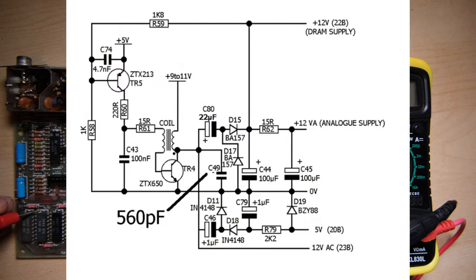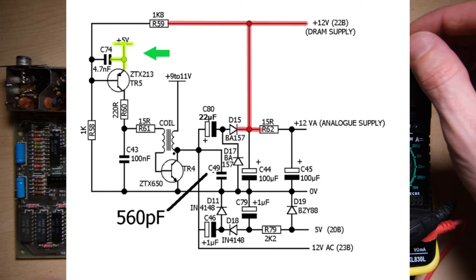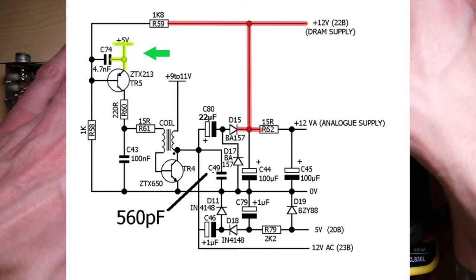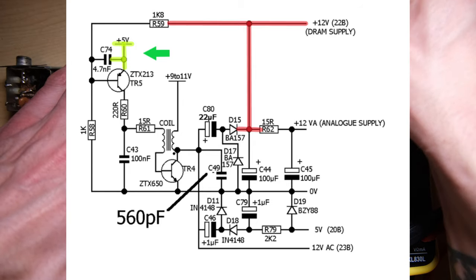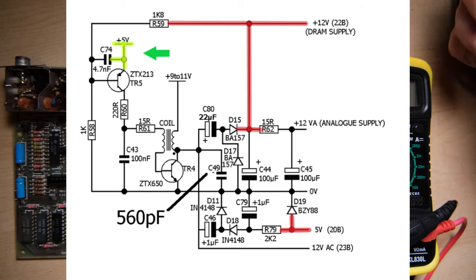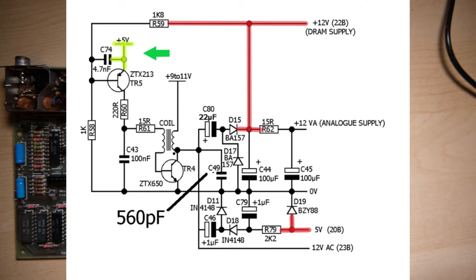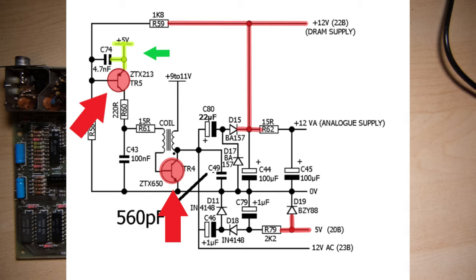Let's take a quick look at an Issue 6A power circuit schematic. We can mark up what we know: the plus 5V line is good, the plus 12V line is not good, and also the minus 5V is not good. Now we don't need to go into too much detail here because we know that TR4 and usually TR5 are the culprits when the power circuit goes bad - that's these two transistors here. So I'm basically going to replace those, and I'm fairly confident that will restore our voltages.